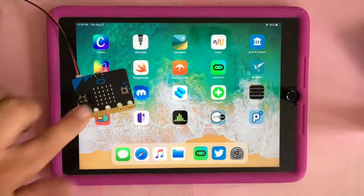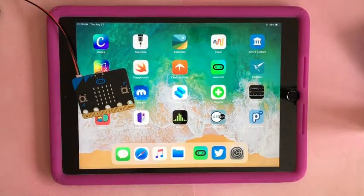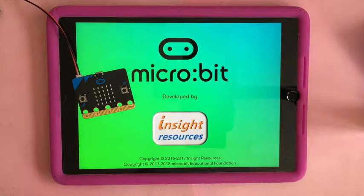If you would like to use a micro:bit with a tablet — I have an iPad, but it's supposed to work with Android also — it works via Bluetooth. Get the micro:bit app and click on micro:bit.